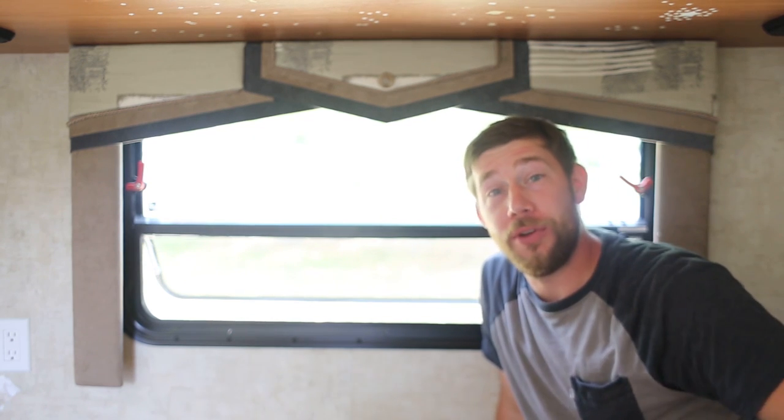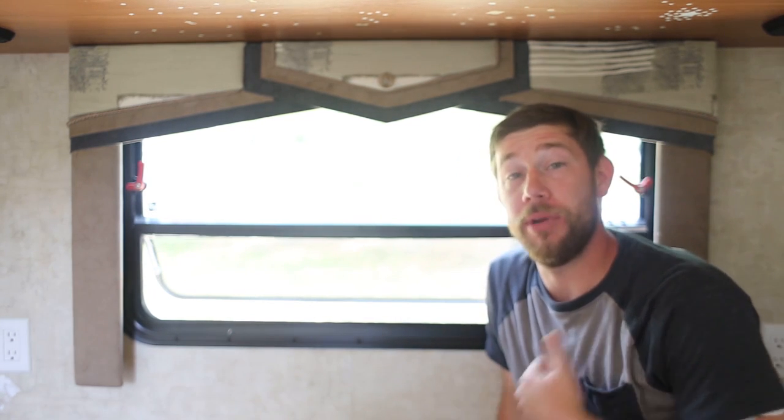Now throughout the rest of our unit, we already have all of them taken out, but we do have this last one that we need to get out of here so we can paint this wall. So I figured real quick, I would show you how easy it is.